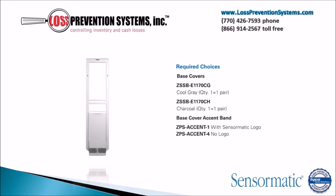This system comes in two distinct colors: cool gray and charcoal. It also has the added benefit of being able to be equipped with a base cover accent band, which includes a band with a Sensormatic logo or one without the Sensormatic logo.